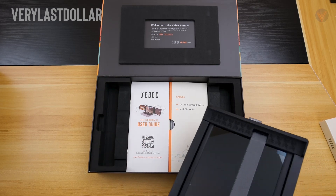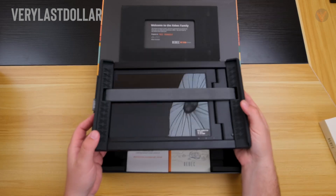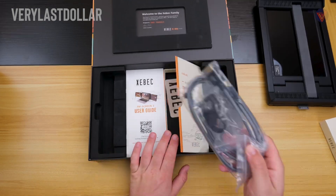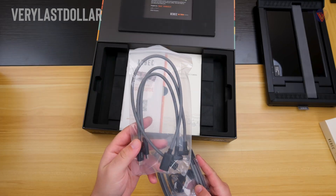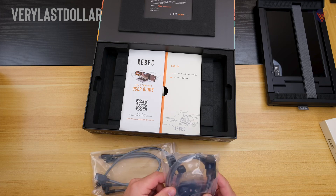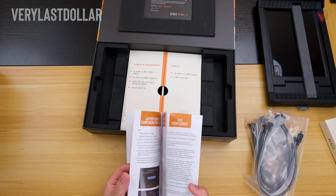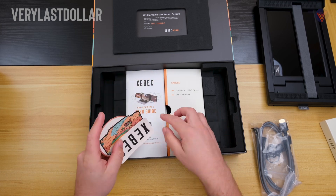Inside the box is the Tri-Screen 2, which is fairly lightweight at around 900 grams. The build quality is plastic, which is decent. It doesn't feel premium or metal, but they do this to keep the weight down. It's not what you would expect for the price point, but it does make sense to keep it as light as possible. There are two Type-C to Type-C cables, and two mini HDMI to Type-C cables — pretty standard stuff for these types of devices. Depending on the laptop, different cables for different laptops. We also have the instructions and a bunch of colorful stickers. I sort of get the Urban Outfitter vibe here.